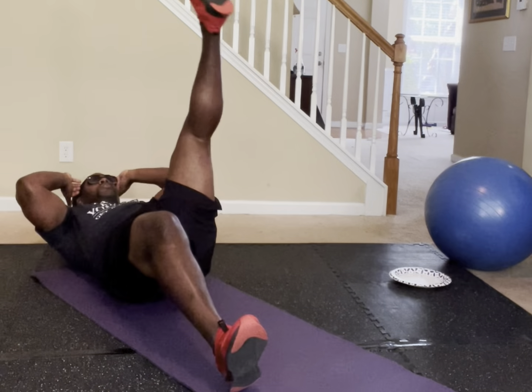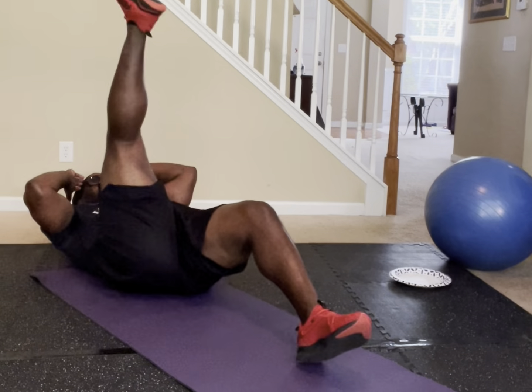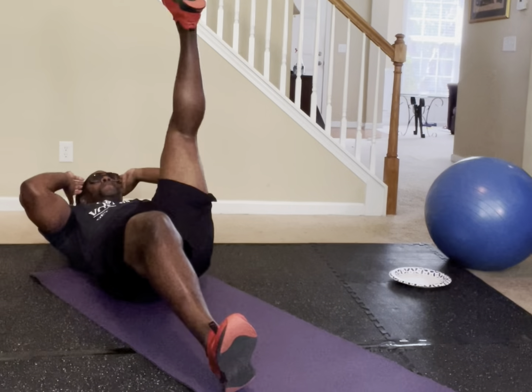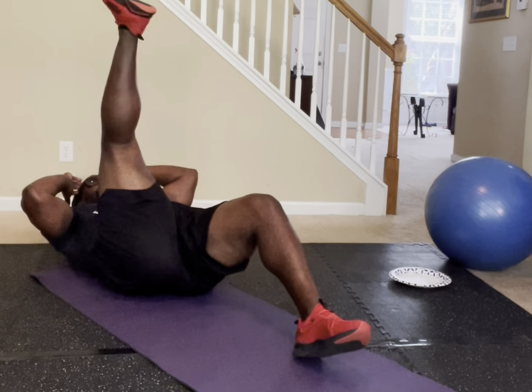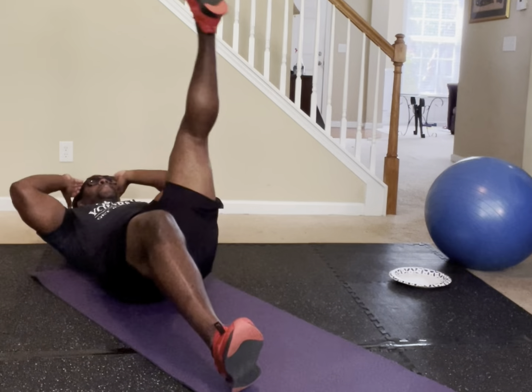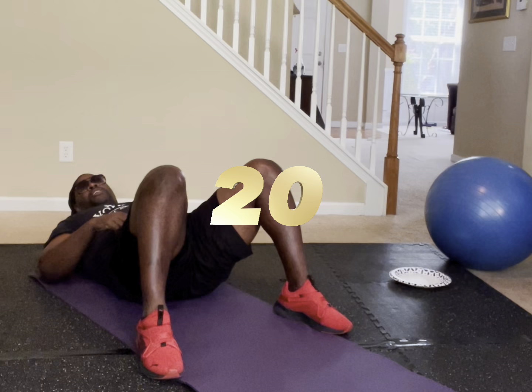Counting through 20 reps of the sit-up elbow-to-knee. If you made 20, put 20 in the comments.